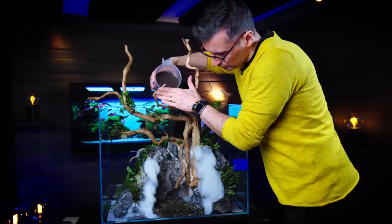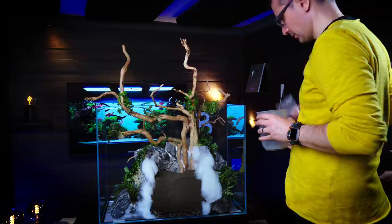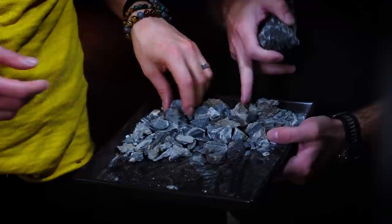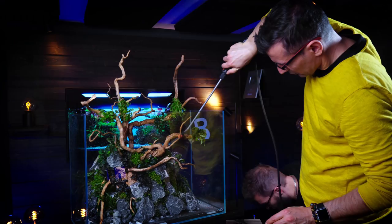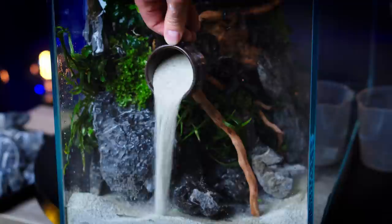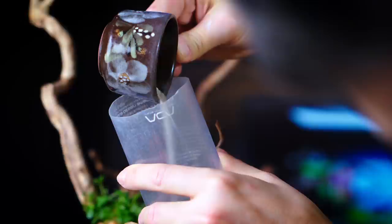I'm using the ADA substrate system because that's one of the most stable substrates, and now comes the Amazonia Version 2 on top. I will add the sand now — I'm not going to wait until I spray the plants a couple more times, because then all the water will flow onto the bottom glass and the sand will get wet, making it more difficult to manage. I'm using the ADA Laplata sand, which is perfect — it's a cooler colored, very natural looking sand that goes well with the Seiryu stones.